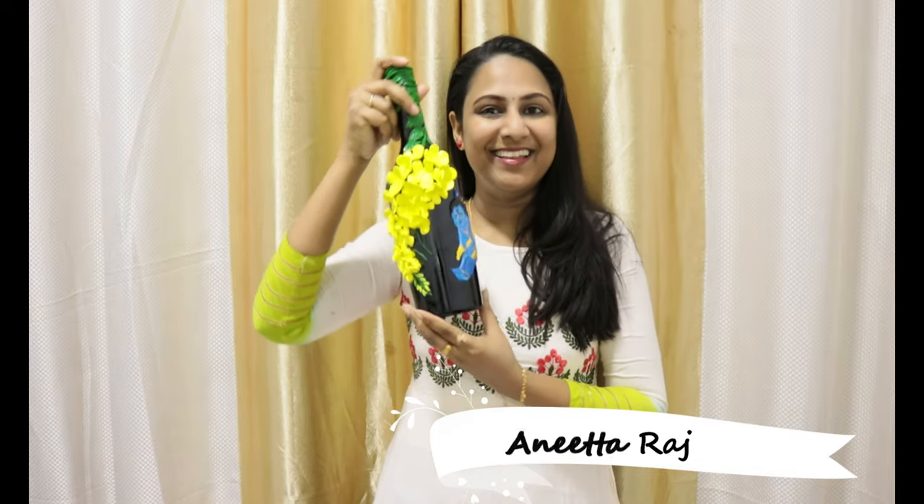Hi friends, welcome back to NatCreatives. We have a bottle art in this video. If you don't like this video, you can use craft videos on our channel. Please support everyone. Now, let's do the bottle art.